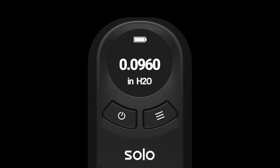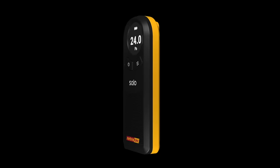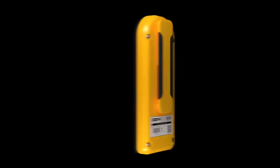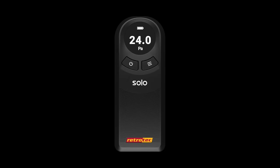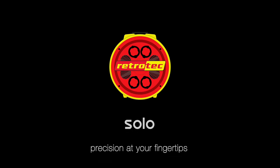Powered by sophisticated technology, the SOLO processes signals with exceptional clarity and precision. This allows for accurate readings even in the most demanding environments. Embrace Retrotech's innovation for consistent, precise results. Get the SOLO today at Retrotech.com. Precision at your fingertips.